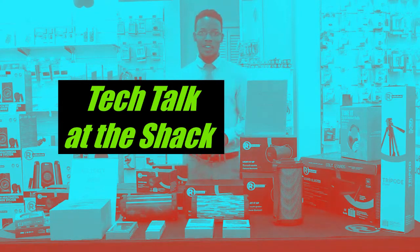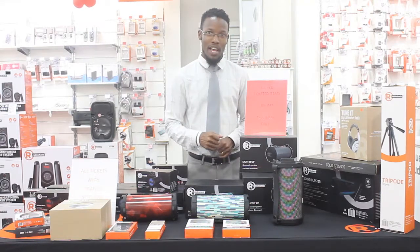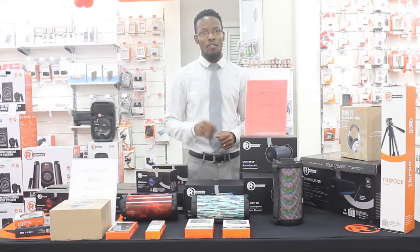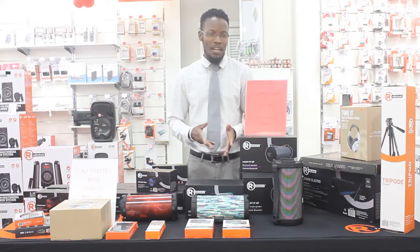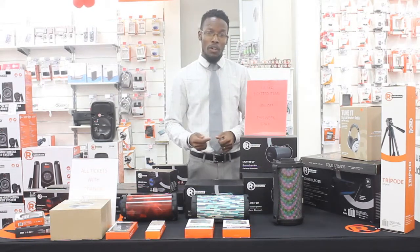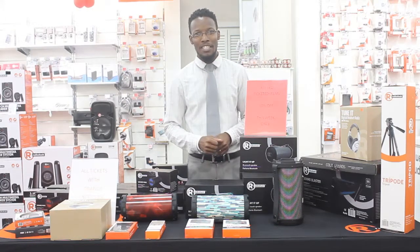Hi, welcome to TED Talk at The Shack, where we introduce you to our wide range of products and also where we take your questions and queries and help you find solutions for all of your technological gadgets. You may need to know all the how-tos and the what-not-tos and the best care. So stay tuned — we're going to introduce you to our featured product this morning and take you through our range of products.